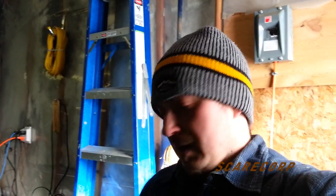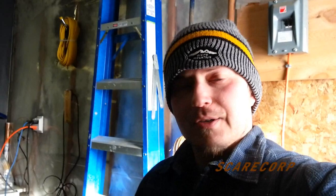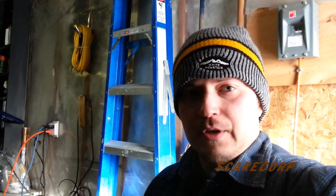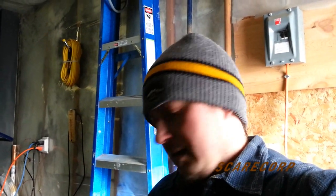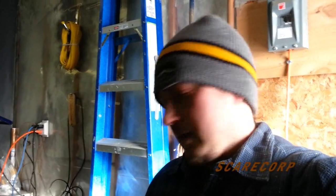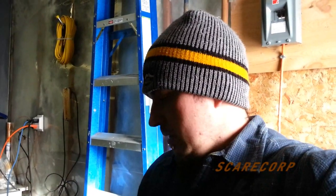Welcome to the Scarecorp channel. We got about a foot of snow last night and I was trying to start my snowblower to do some snow blowing, then I ran into a bit of a snag — I happened to break it. So let me start from the beginning and show you what I did.